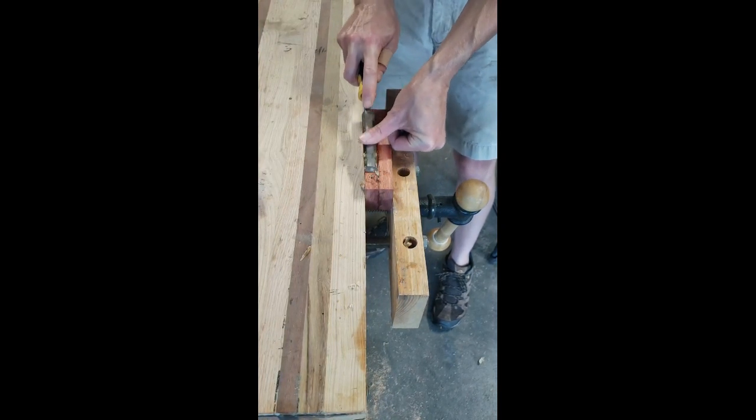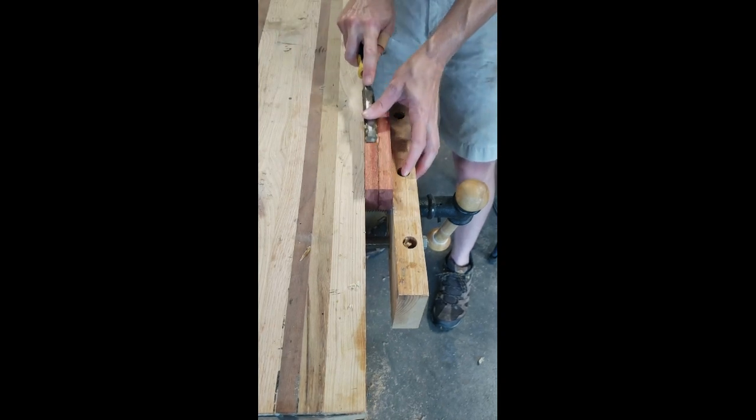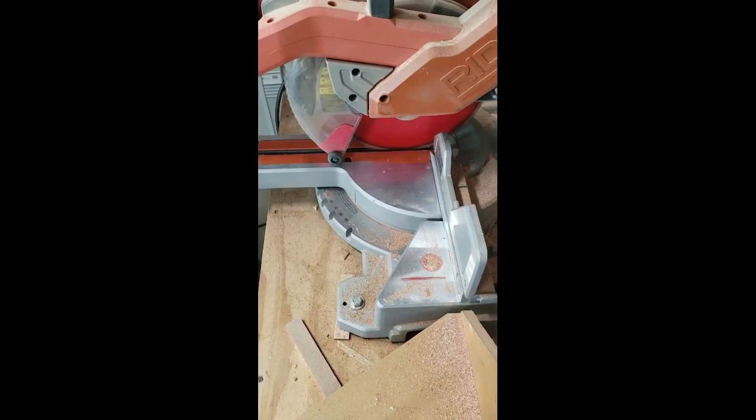My accent strips are going to be made of bloodwood and maple. I'm doing a little bit of edge cleanup right now on the table saw and then over to my miter saw before I begin joining these.